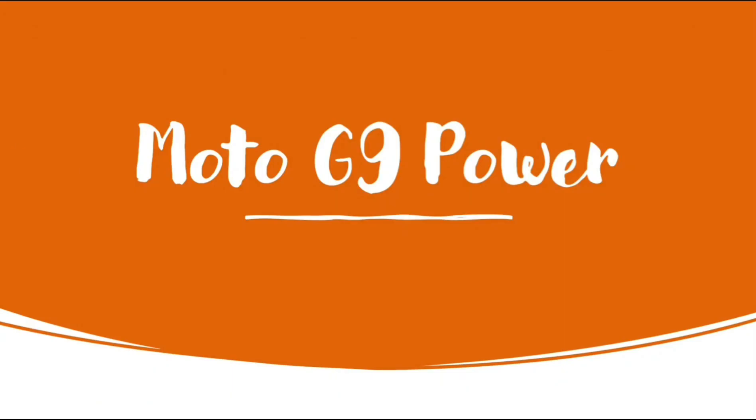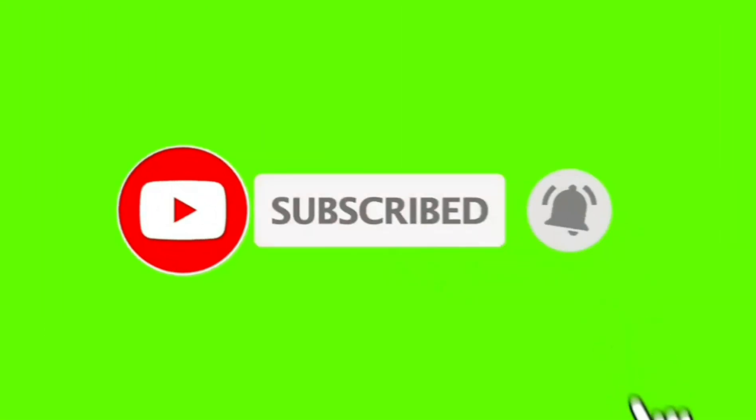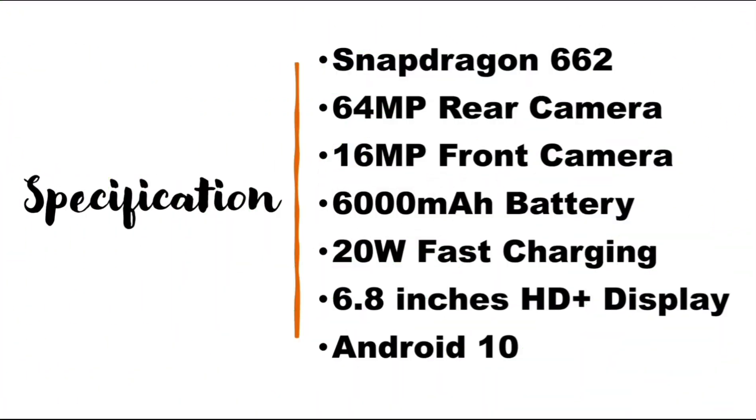Hello friends, myself Home and you are watching the YouTube channel Technical Room. Today I will tell you the specifications of Moto G9 Power. If you are new on this channel, please subscribe to get notifications of future videos.